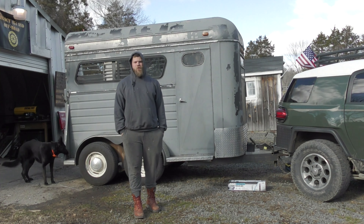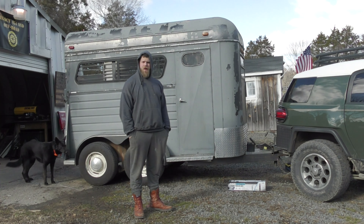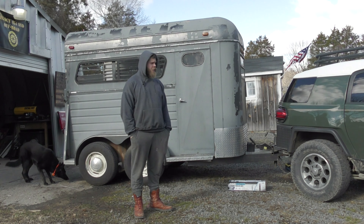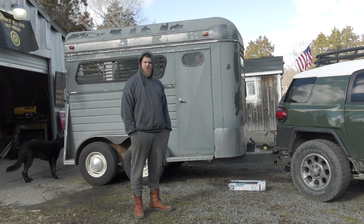Hey guys, Matt, Legacy 4x4. This time we're working on this two-horse bumper pull trailer I bought for moving some livestock around. Not a lot to it. We're going to do a couple mechanical upgrades as well as a couple cosmetic upgrades. Stick around.